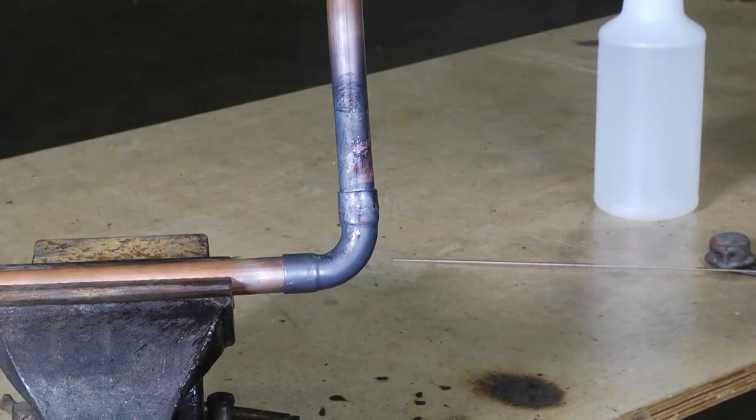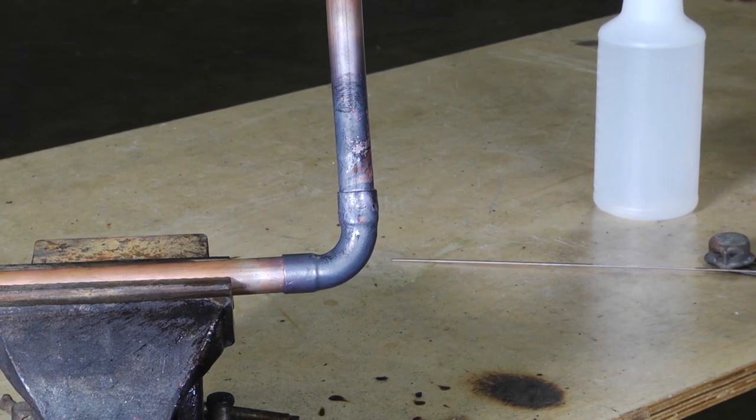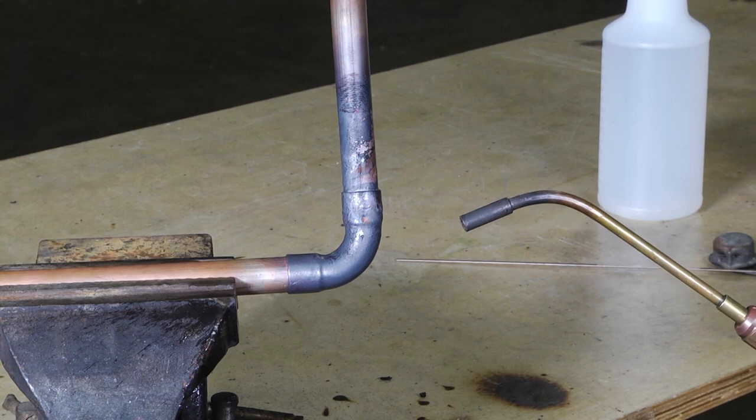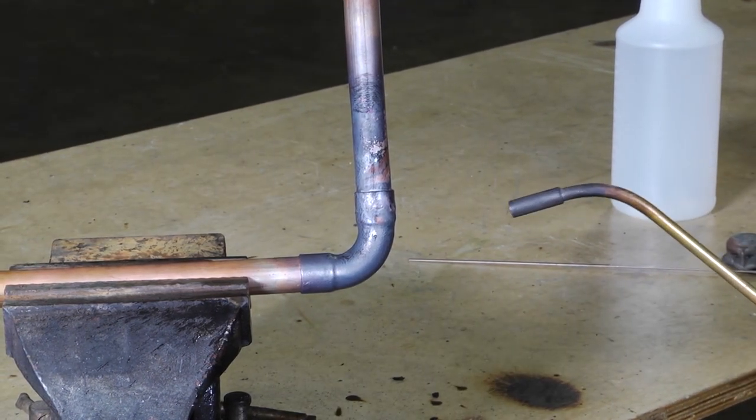When we finish, we want to check our joints to make sure that we don't have any leaks or anything like that. Again, that's the rosebud tip — another tip that you can use for brazing. Very effective tool. Provides a lot of heat and covers a lot of area very quickly.